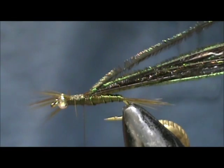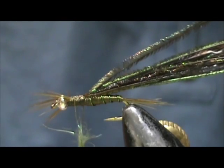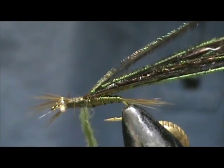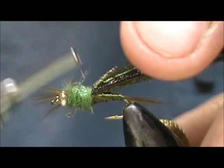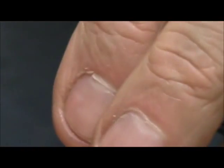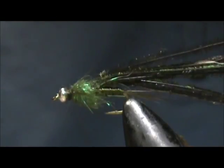Now I'm going to take dark olive crystal dub and take a little role for the thorax, and we can wrap the thorax. I'm going to take those legs and fold them back, wrapping a few times right in front of them, moving them back to keep them going towards the rear.